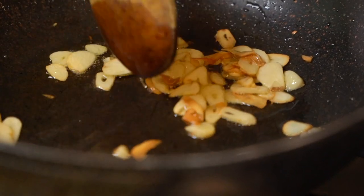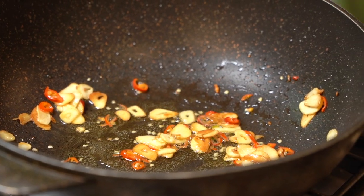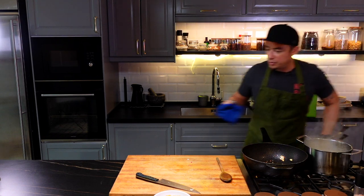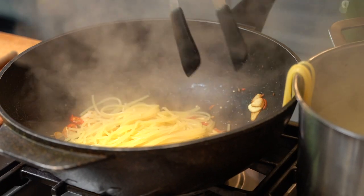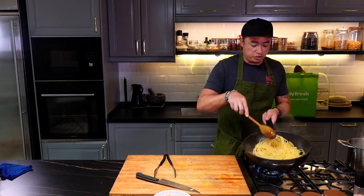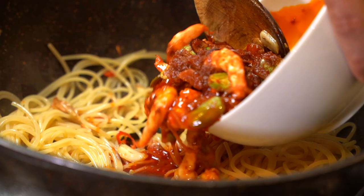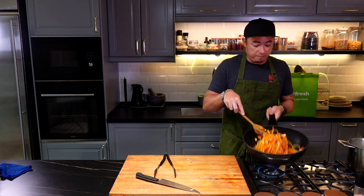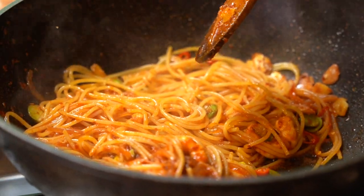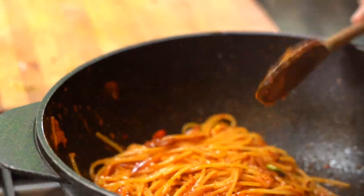Now that the garlic is nice and golden, we're going to add in our chilies. Now the pasta is done — turn off the heat. We're going to transfer the pasta into the wok. Crank up the heat, give it a toss around. Now we're going to be adding in our sambal udang petai. The thing to note is once you've added in your sambal, you do not want to overcook it because the prawns are already cooked. If you cook it for too long, you're going to overcook the prawn and be left with something that's not nice. Give it a quick toss — we're really just trying to reheat the prawns.